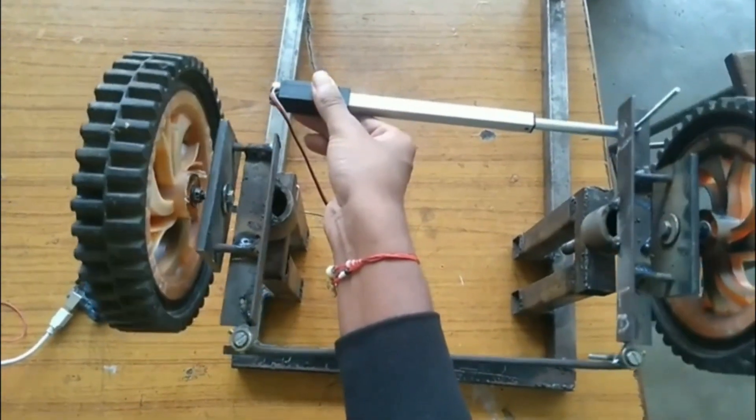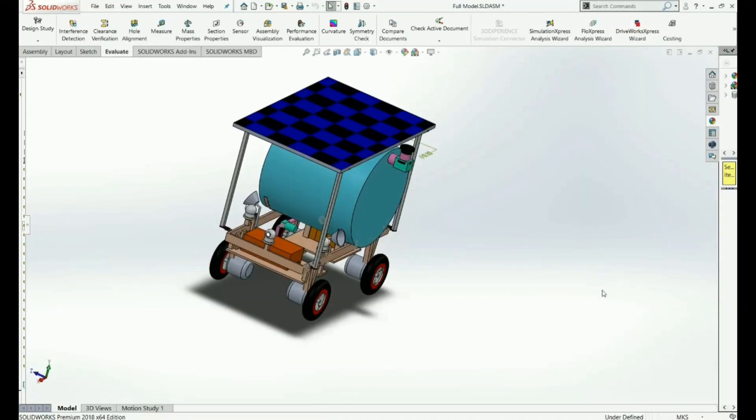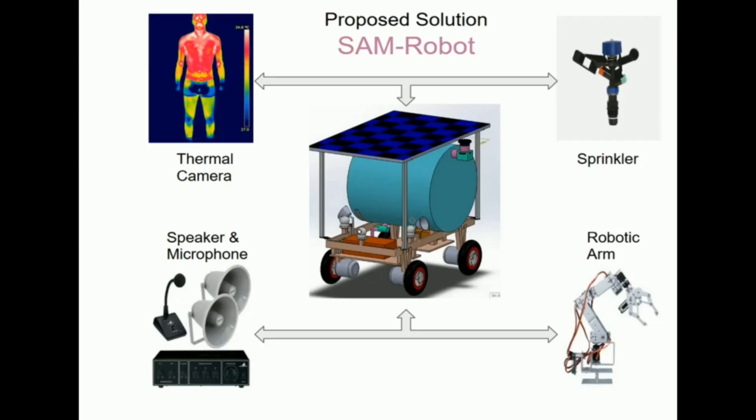The overall weight SAM can carry is about 60 kg. To drive that load, we are using a 24V DC motor. SAM is powered with a 36V battery supply where 24V is used for locomotion while 12V is used by the sprayer and the embedded system, with an alternate solar supply available.